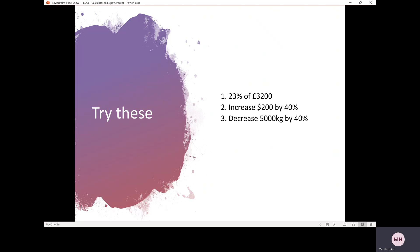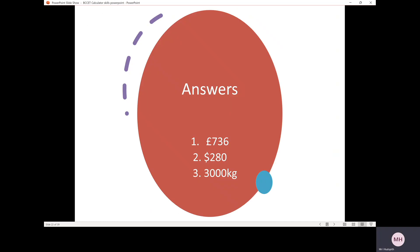There are three questions for you to have a go at — pause the video. There are the answers.